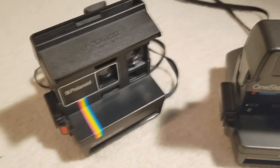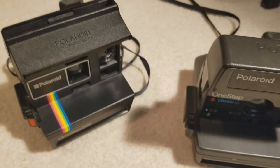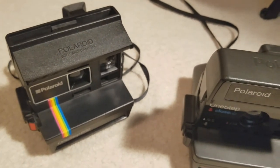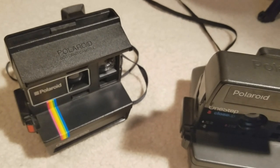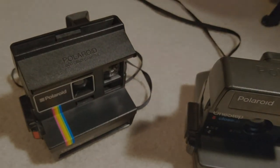But other than that, this is just a really simple, iconic Polaroid camera with the candy stripe on it. This has been Kodemic, and thanks for watching. If you want more Polaroid tutorials or tours like this, then leave a comment below. Or if you want more tech tutorials or anything else, just comment below. Don't forget to like, subscribe, and share.